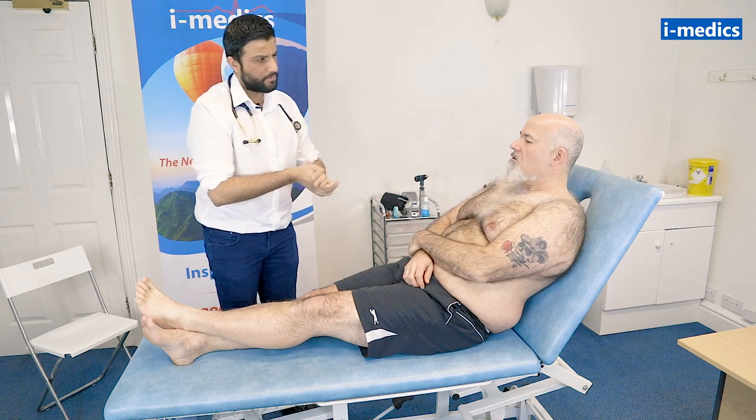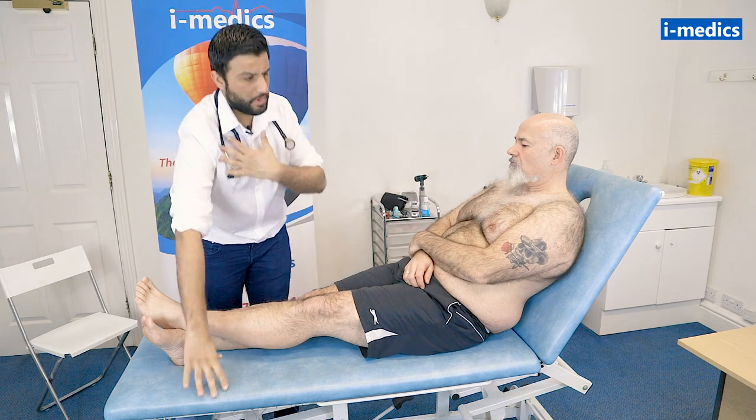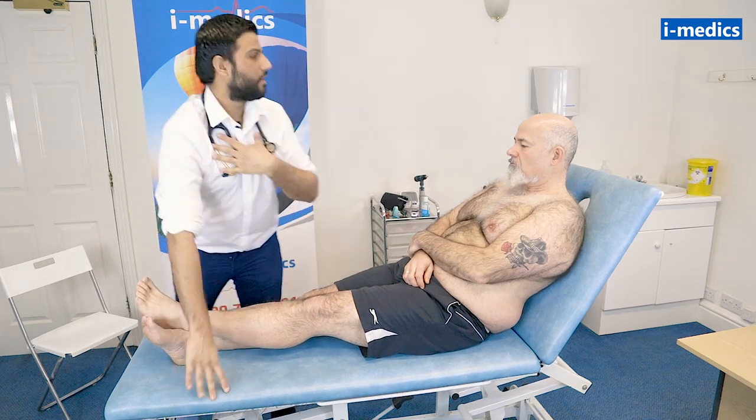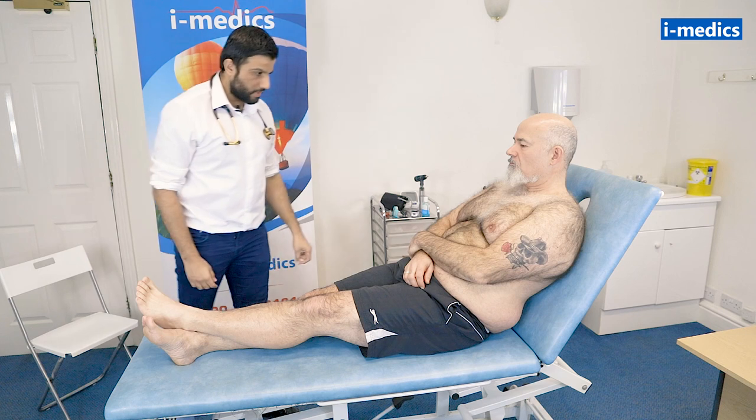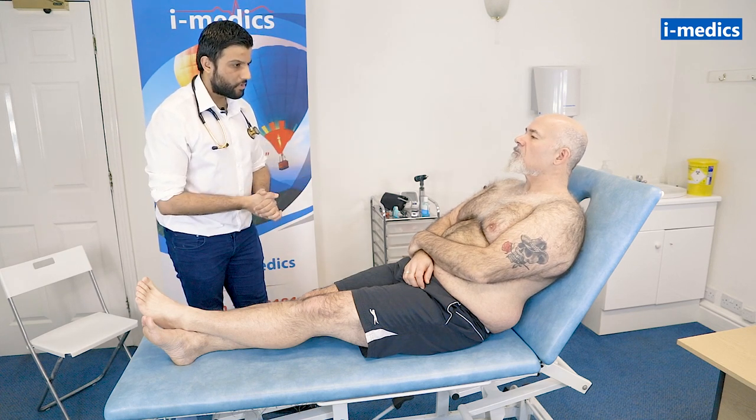Are you in any pain at all, Mike? No. I'm just looking for anything of note around the bed — can't see anything. Looking at Mike from the edge of the bed, he looks pretty comfortable, he's not breathing fast, he looks okay.